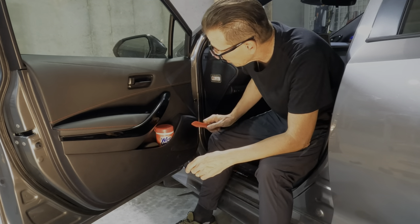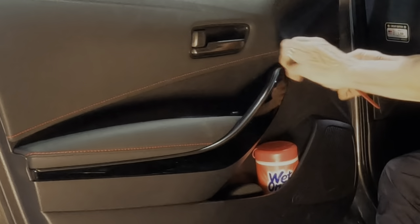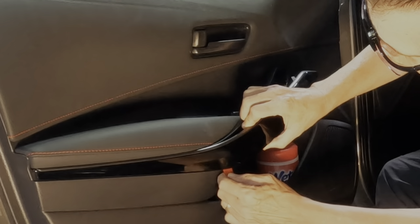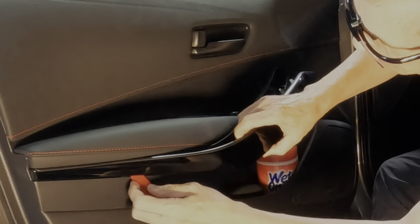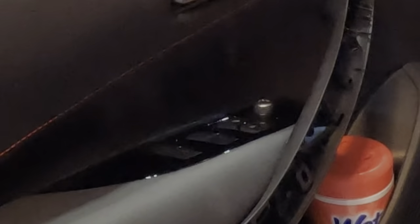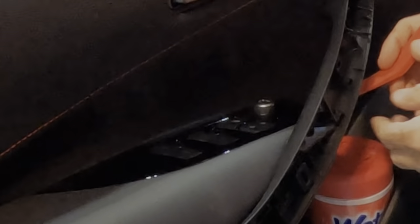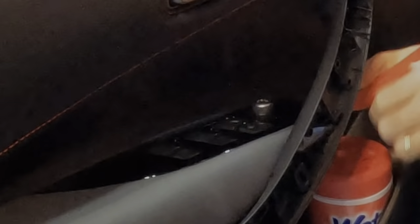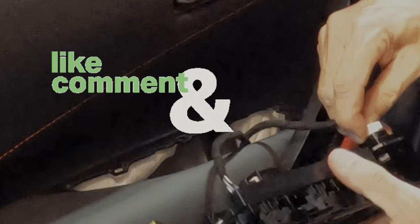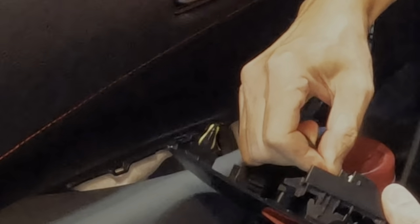This is going to be easier than I thought it was going to be. This panel comes off — you always want to be careful you don't break any clips. That comes off perfectly. Then we want to take this panel off. For this panel, it's probably best to approach it from the front. And we're free and clear.